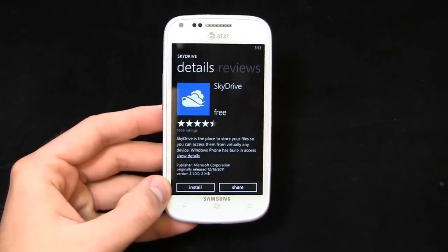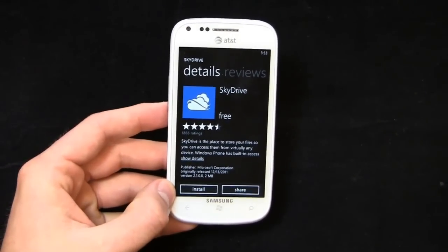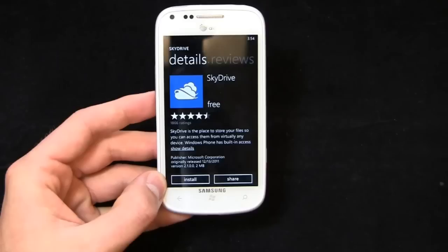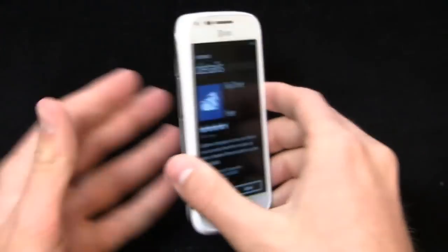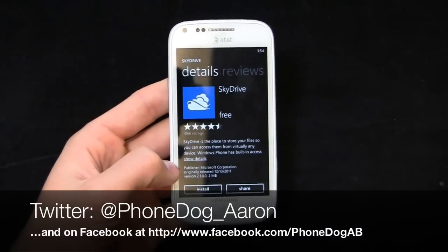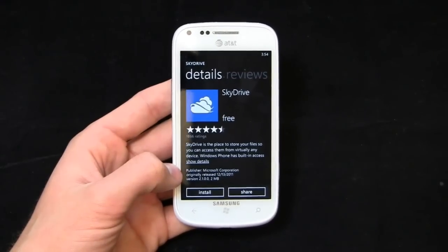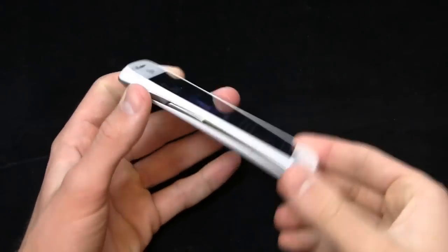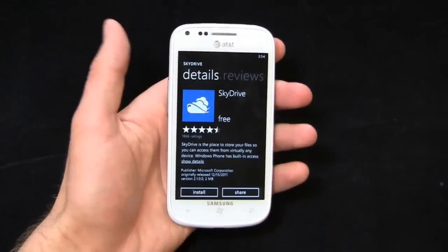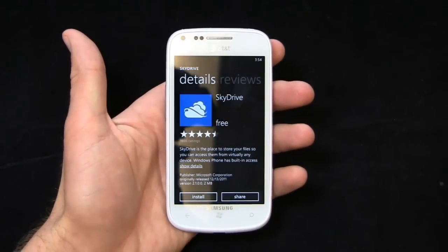Much more coverage to come on PhoneDog.com with the Samsung Focus 2 — keep it locked on the site for dog fights and more. Be sure to like us on Facebook at Facebook.com/PhoneDog — we're always giving stuff away and getting ready to start a new giveaway. Follow me on Twitter at PhoneDog_Aaron and on Facebook at Facebook.com/PhoneDogAB. I'm Aaron from PhoneDog.com — much more coverage to come on the Samsung Focus 2. We'll see you next time.